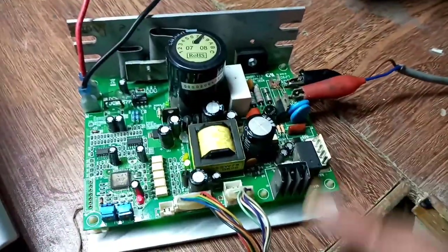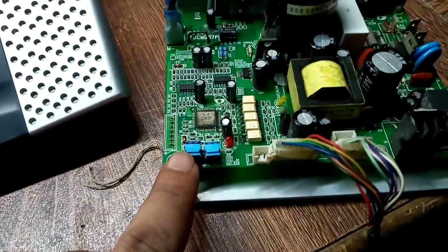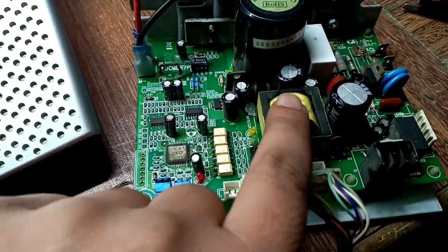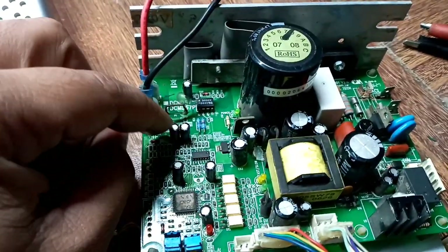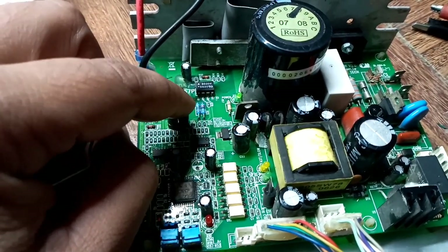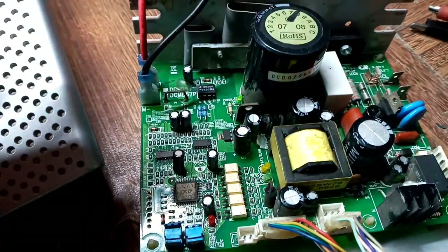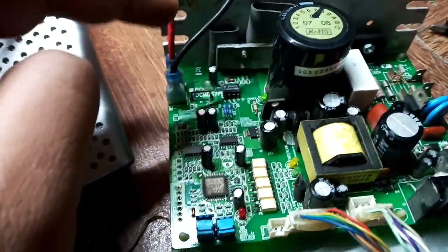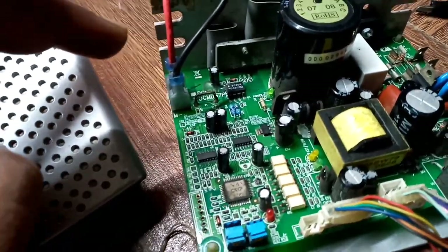We have to troubleshoot this card. In this card, these are the main power supplies for alternating current, and here we have some variable resistors, a microcontroller, optocouplers, and a transformer. These are the supplies for the upper card. I think the problem would be in this area, but first we have to check. I have not yet pinpointed the problem, so let's see.